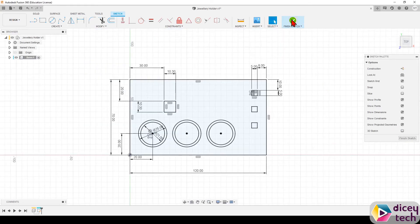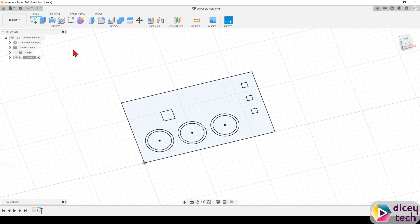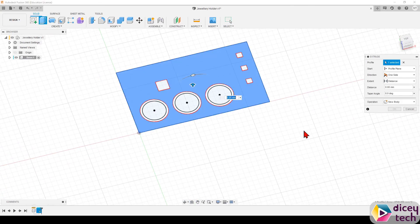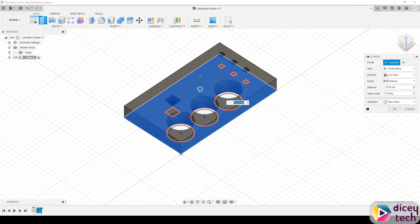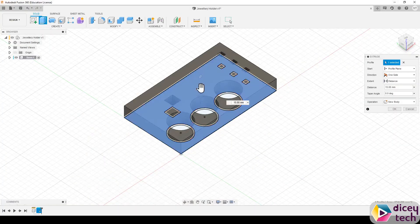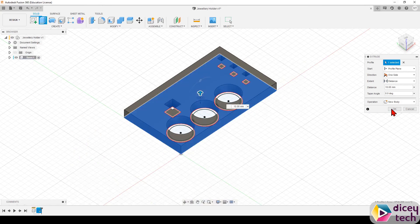Once you've done that, click Finish Sketch, then rotate and go to Extrude. This will allow you to turn the sketch into a 3D shape. Drag it up — if we look at our sketch, we know this part is 10 millimeters tall — so make it 10, then press OK.